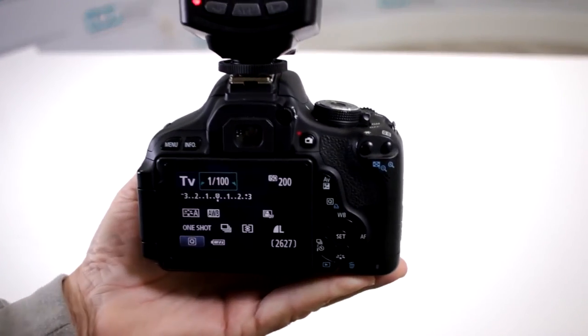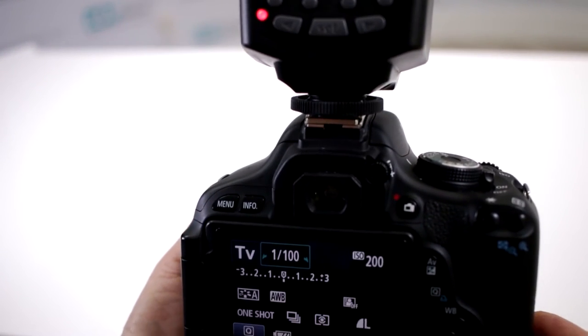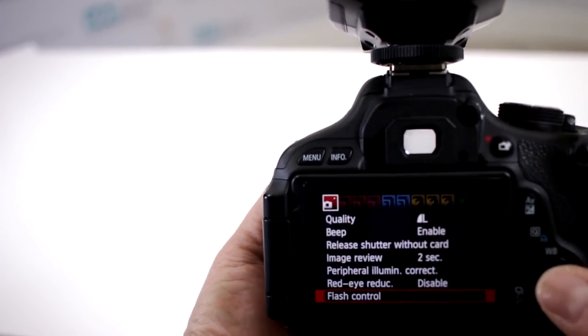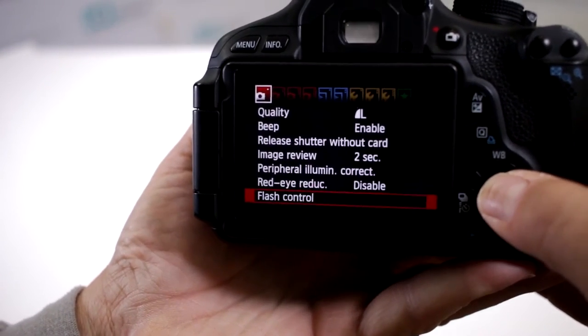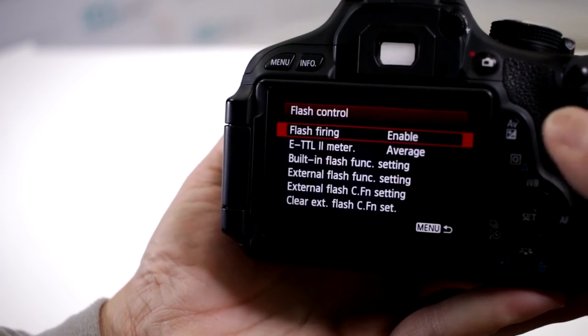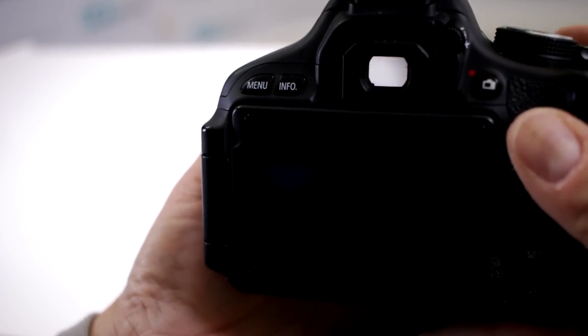There's actually a very simple answer to this. Here I have a very popular T3i — this was one of the cameras that they have the question for. So we're first going to go into the menu, access flash control, and you want to enable flash firing. That way you can now have access to the external flash settings.